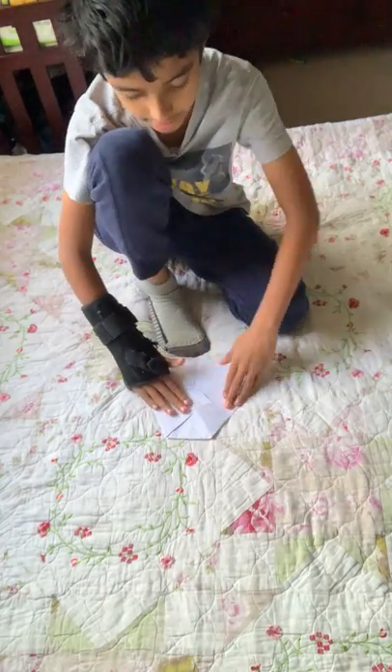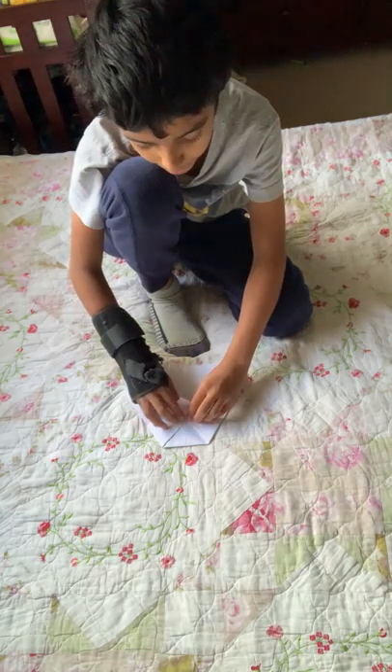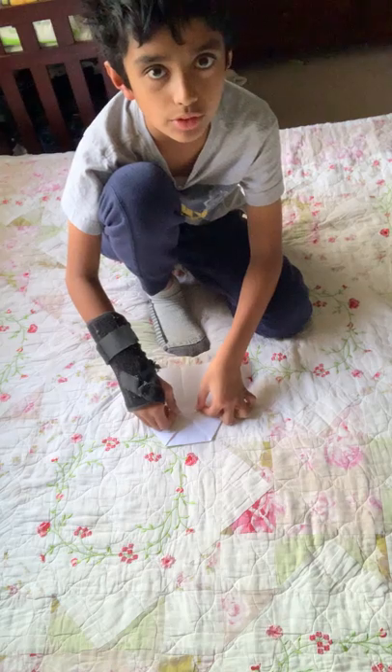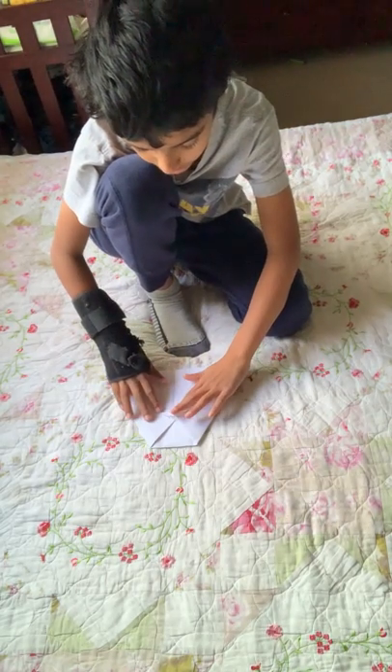Then flatten everything else. Then fold this triangular flap up — like in my last video when you folded the other flap up — pretty much the same thing, except for a different plane.